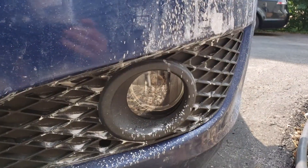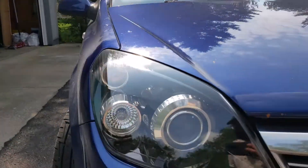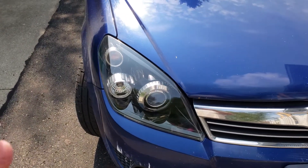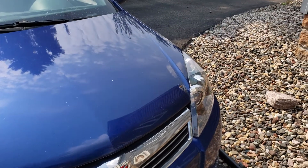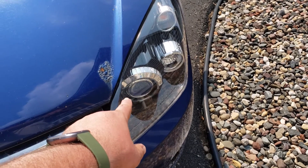We also did the fog lights and they came out amazing on both sides. We definitely noticed a slight improvement out of both kits in light output and the crispness of the light output on the projector beams.